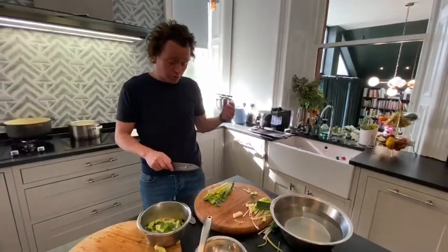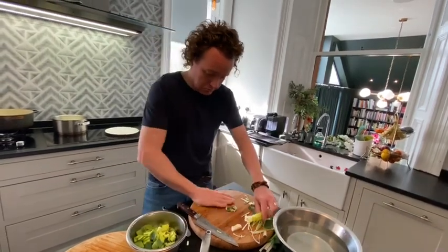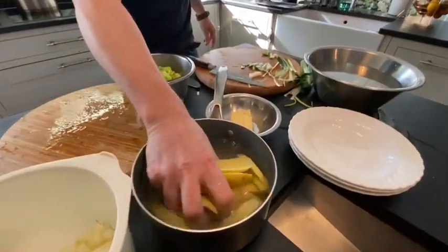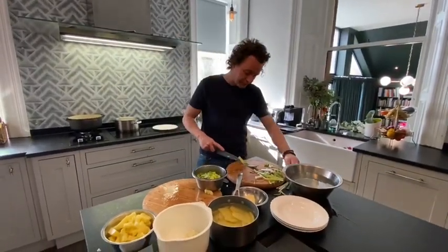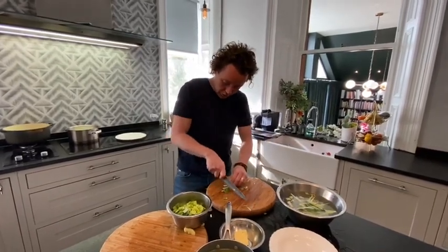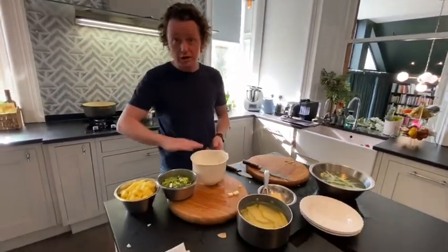I'm just going to finish cutting the leeks — I'm using every part, the green bit as well, which is really delicious. With the potatoes, once I've squared them off, I'm left with some trimmings. You could keep those for your leek and potato soup from last week, or you could saute them to create sautéed potatoes, finishing them with chopped garlic and parsley for a lovely side dish. There's always a use for something. Having that no-waste mentality is really, really important. So we've got two onions, one leek, and about four large tatties.